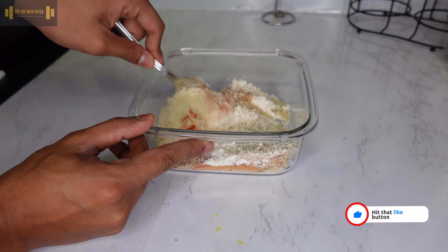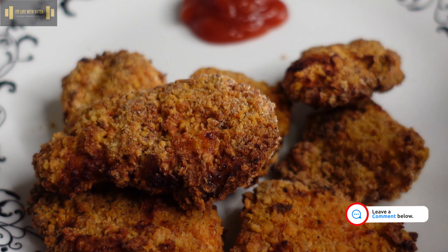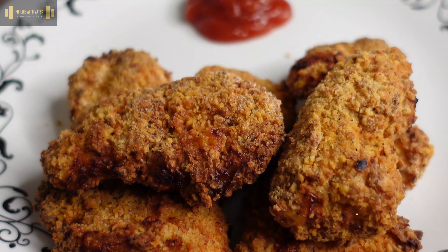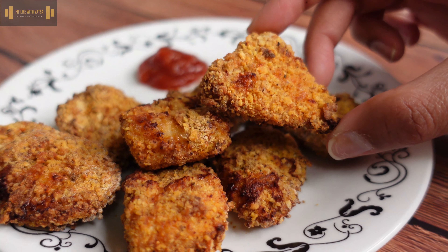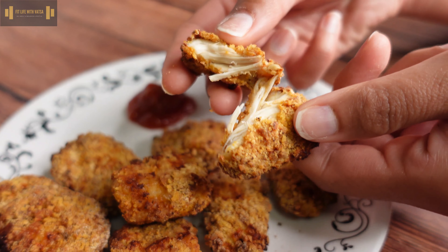After you have marinated the chicken for at least an hour, it's time to coat them with the mixture. Work with them one at a time and make sure each chicken piece is breaded well. Once all the pieces are fully breaded, coat them with some cooking spray on all sides. I personally made mine using an air fryer, but feel free to use an oven too. I set the air fryer at 375 degrees and baked for about 16 minutes.